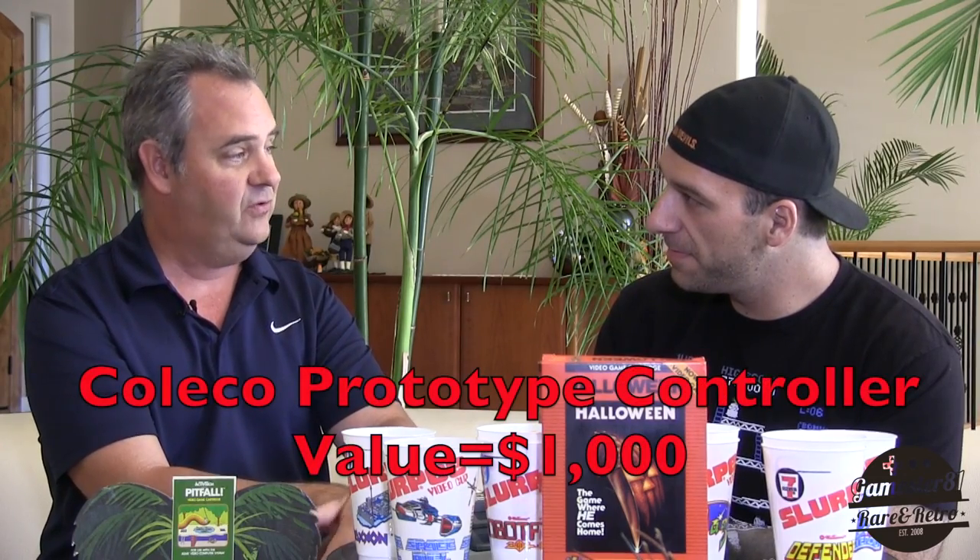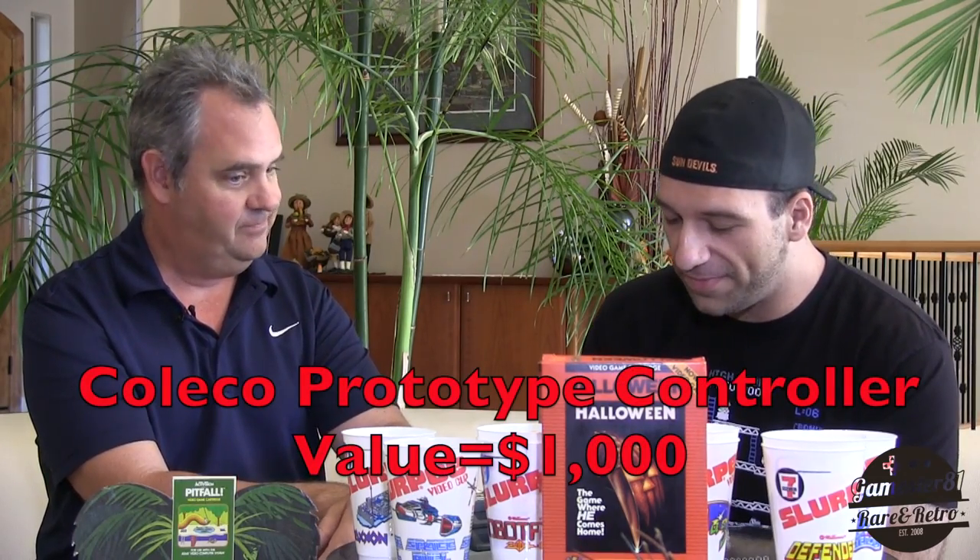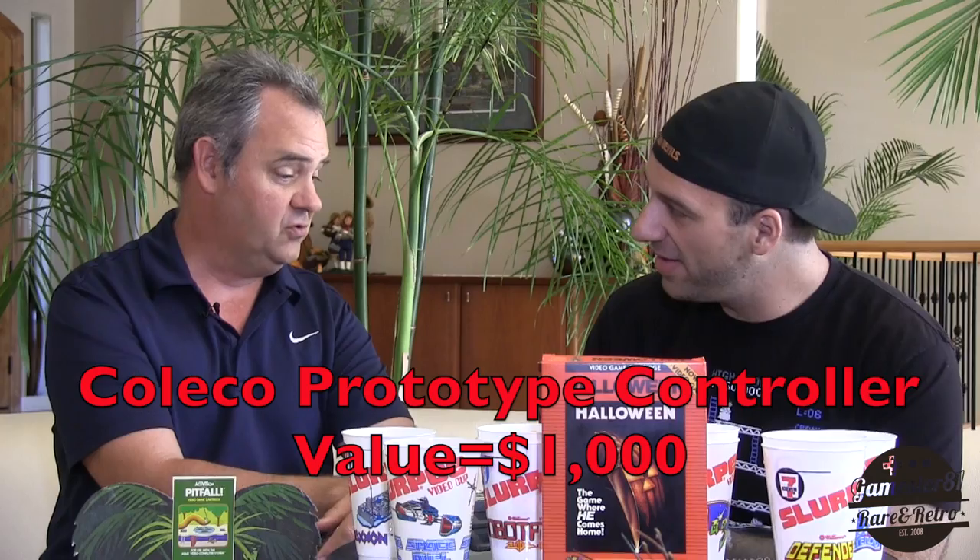How much is something like this worth? This controller that you have in your hand is perhaps unique. In that case, it's difficult to set a price, but I would say a fair market price to a serious ColecoVision collector would be in the $1,000 price range. Really exciting and unusual item to have here. Thanks for showing that, Joe.